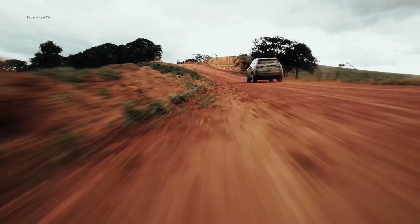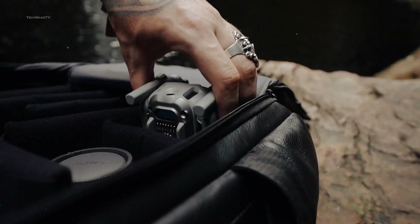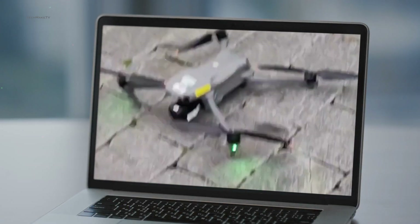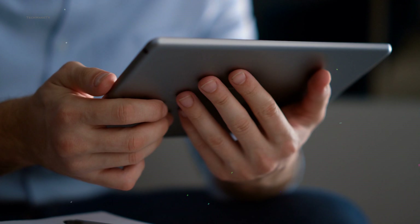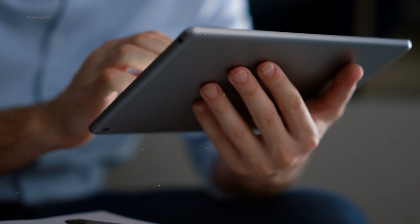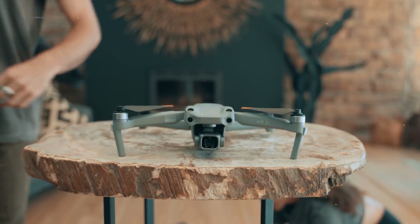DJI has been on a roll with their latest and some of the greatest drones ever created. The wait for DJI's most anticipated drone of the year finally seems to be over. We have got some footage of the DJI Air 3, which tells us a lot about how the upcoming most popular drone from DJI might look like. We will be sharing its design and upcoming features, and also when we might actually see this compact yet powerful drone.